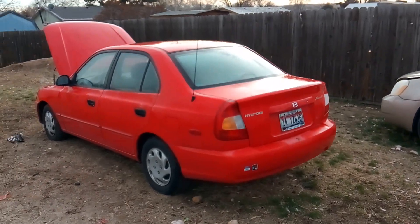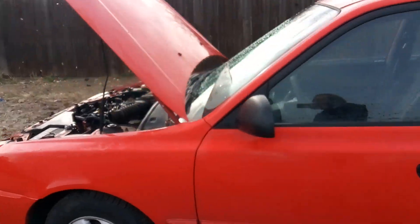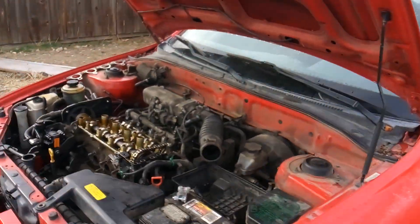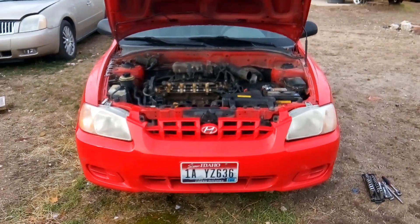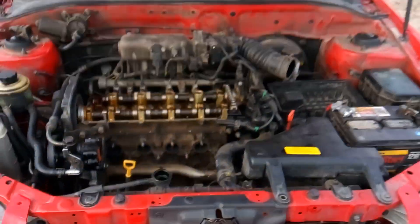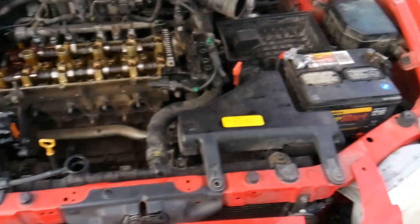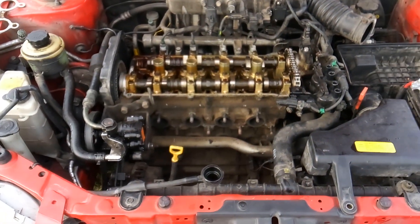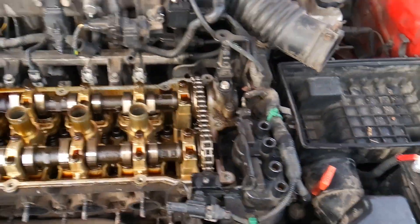Howdy folks, this is Matthew your friendly neighborhood technician making another video out of Boise, Idaho. This is going to be part two of the Hyundai Accent 1.6 liter cylinder head removal and replacement. We're going to start breaking this down today and see where we're at at the end of the day. The first video showed you prepping the new cylinder head for installation, so now it's time to get this cylinder head uninstalled.